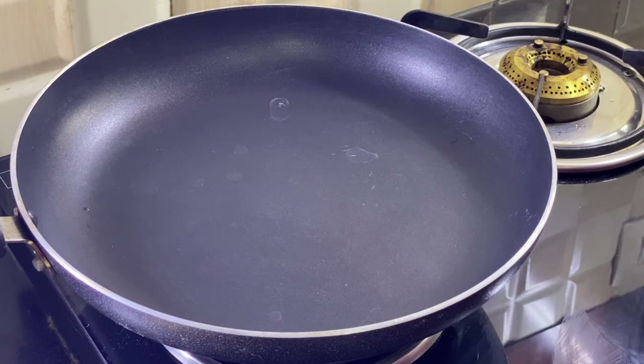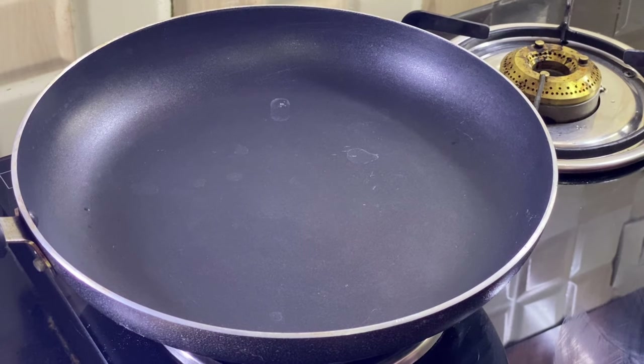Hi guys, welcome to Taboo's Kitchen. Today we are going to make a Christmas special dessert you can serve your relatives. I am going to make a new one of my types.